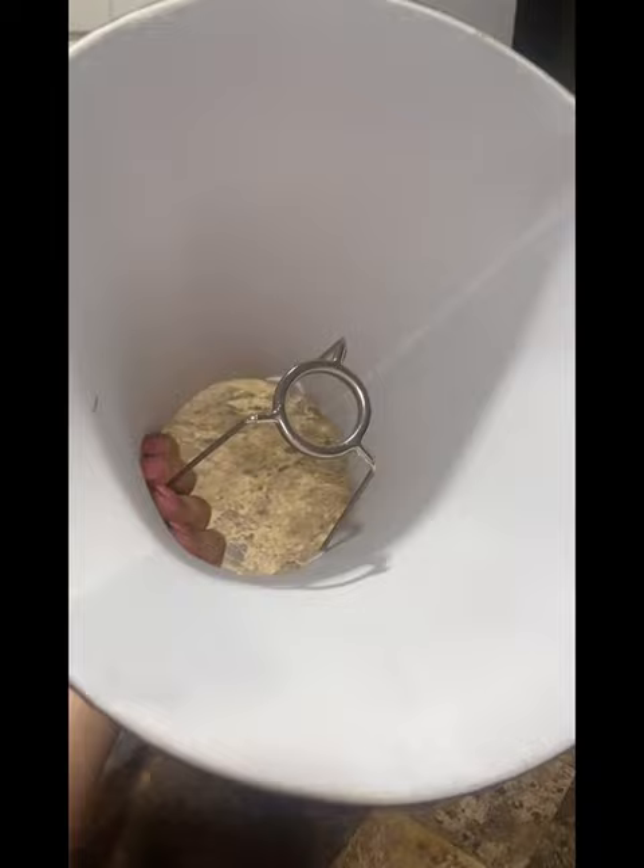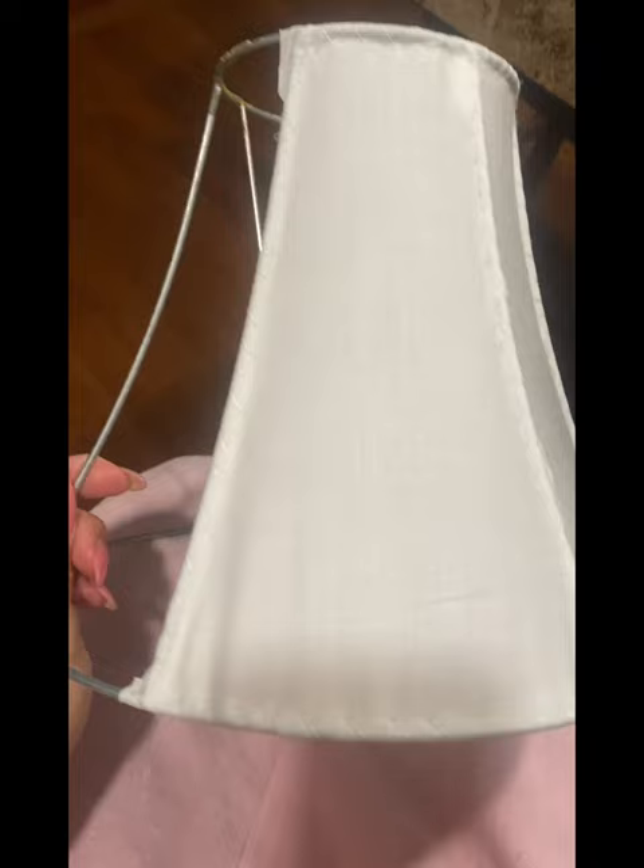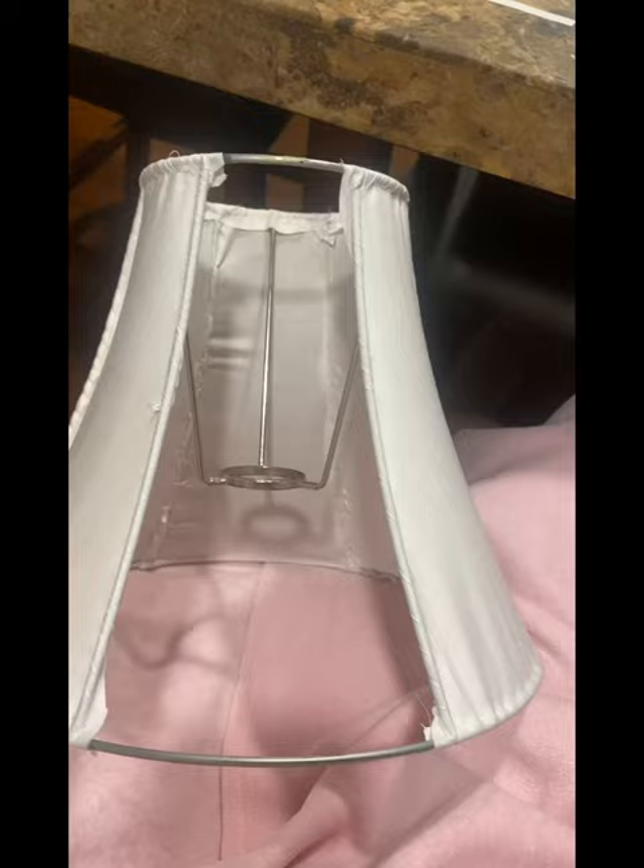I didn't disassemble the lampshade to make that one, so this was my first time totally taking one apart. As you can see here, I made my panels with a little template using a paper towel. I gave them a nice press, and then I started to assemble them on the wire frame.